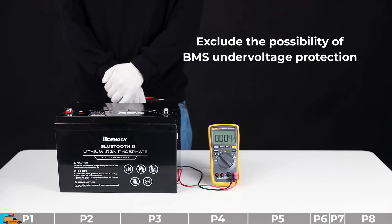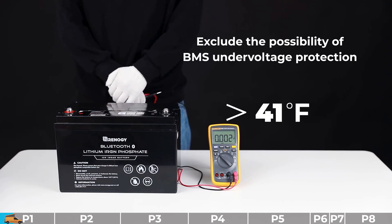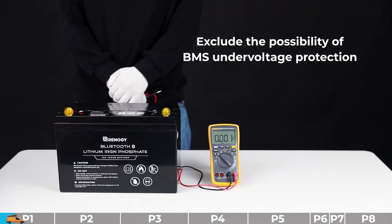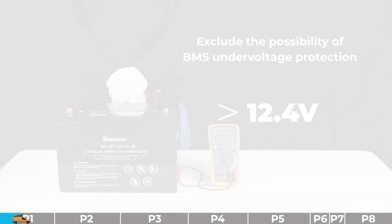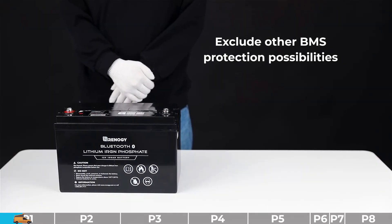To cancel this protection you need to do three things: first, ensure the ambient temperature is above 41 degrees Fahrenheit; second, all battery terminal connections have been removed; third, use a charger with lithium battery activation function to charge the battery to above 12.4 volts. If the rating of your battery is higher than 12 volts, please proceed to troubleshooting step number two.